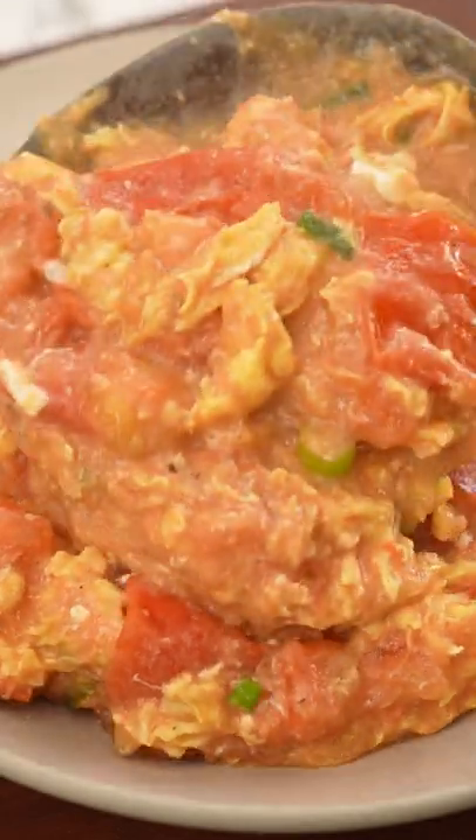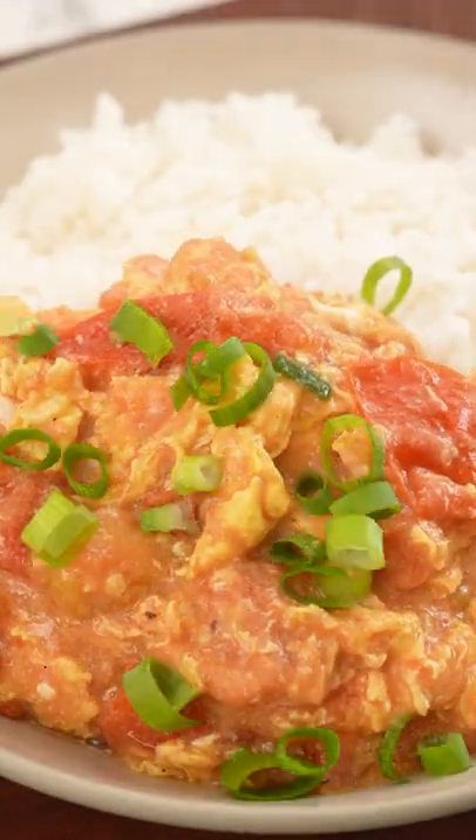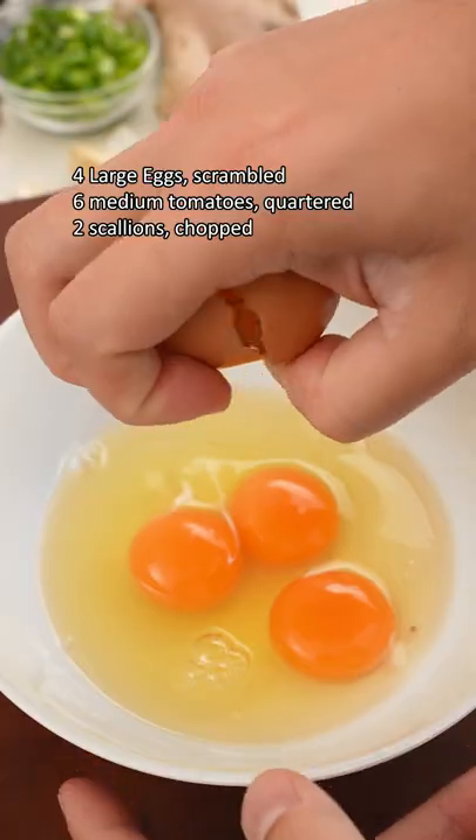Chinese tomato egg stir-fry always reminds me of my childhood, and this is how my family made it for me. The contrasting texture of the silky and scrambled egg and tomato over rice is so incredibly comforting.